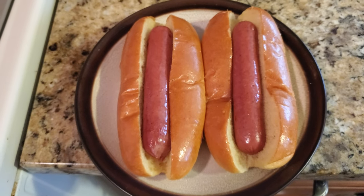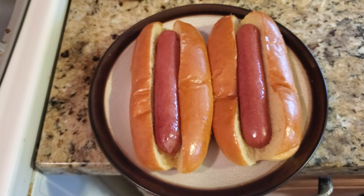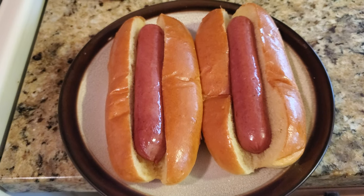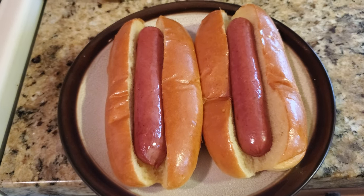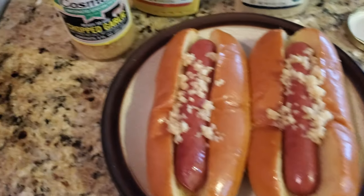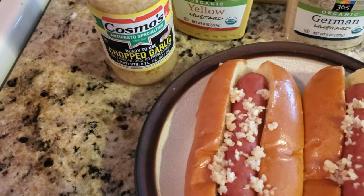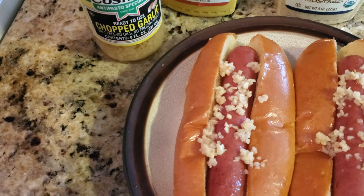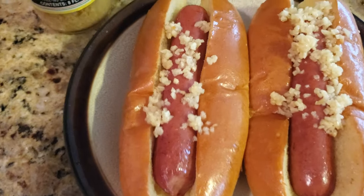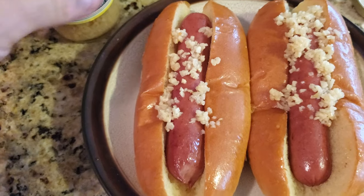We got those dogs in the buns and we're ready to top them. What we want to do next is take this garlic and just put it on the hot dogs. We got the garlic on there. Next, we'll throw some mustard on there.